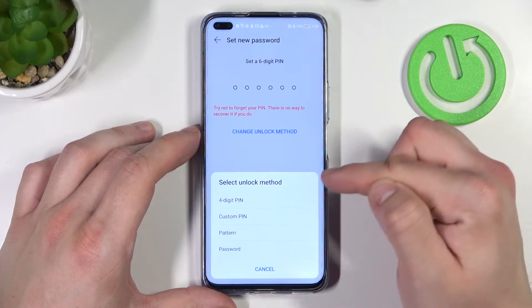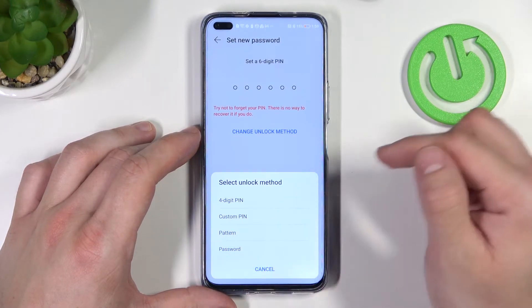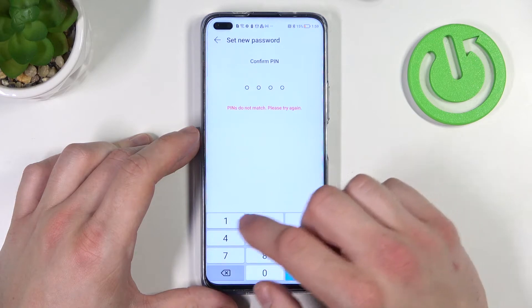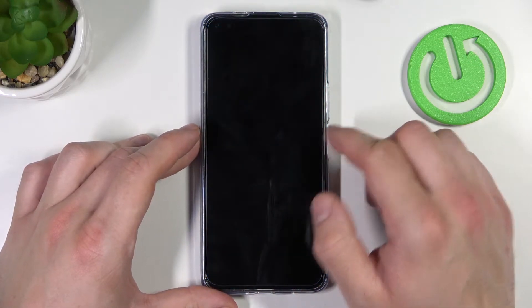As you can see right here we've got four-digit PIN, custom PIN, pattern, and password. First let's select four-digit PIN. Let's use it to unlock the phone.